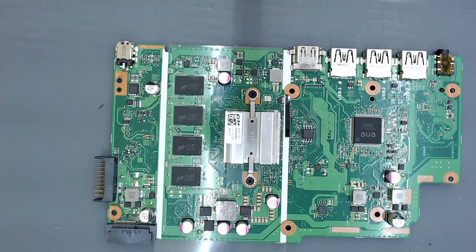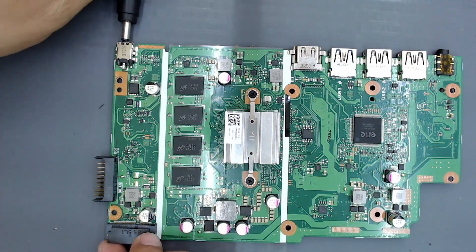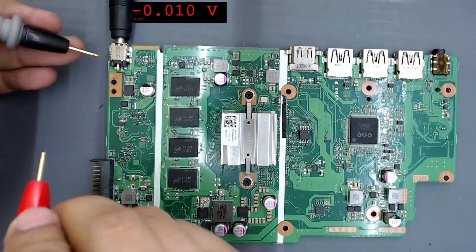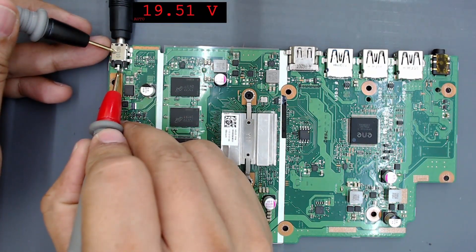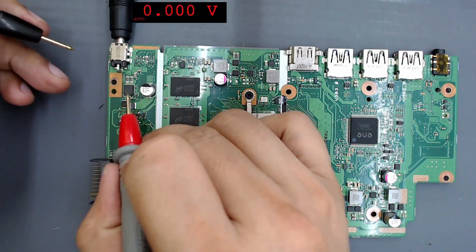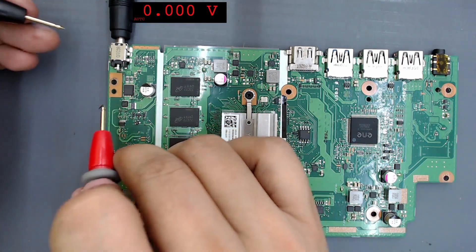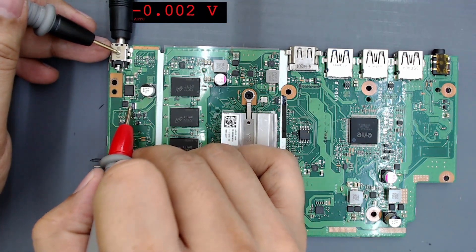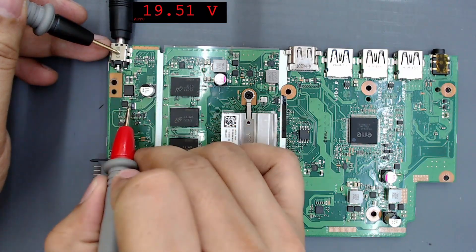This is the motherboard of the Asus X540M. This is the charger connector — connect the motherboard to the power supply. Set the multimeter to measure voltage; we can see that 19.5 volts are present. The current should pass through these two MOSFETs and should reach this current sensing resistor.